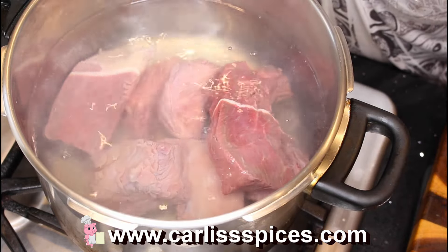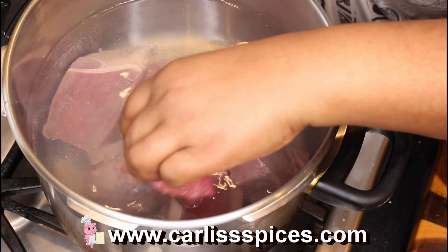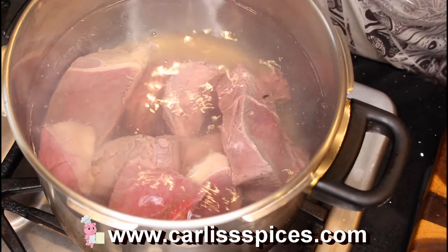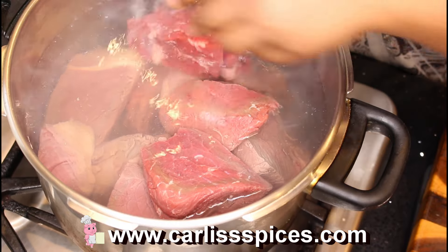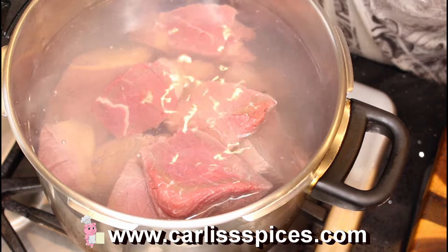The smaller the pieces that you cut, the quicker it will cook. If you put it in whole it's gonna take you forever — 45 hours, 2000 years later. I don't have a great big pot but I don't think I need to bring a big pot out for this.